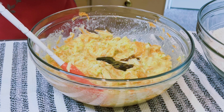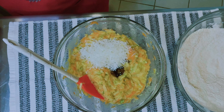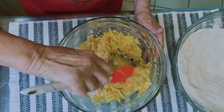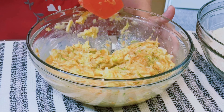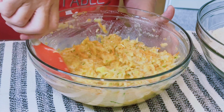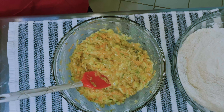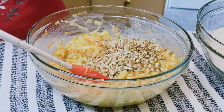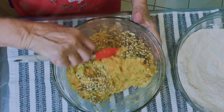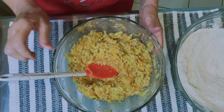We're gonna mix this well and then I'm going to add vanilla and mix it again. I added the coconut. I'm telling you these muffins are so good and it makes a lot. Now we're gonna add the pecans — yes, a cup of pecans.